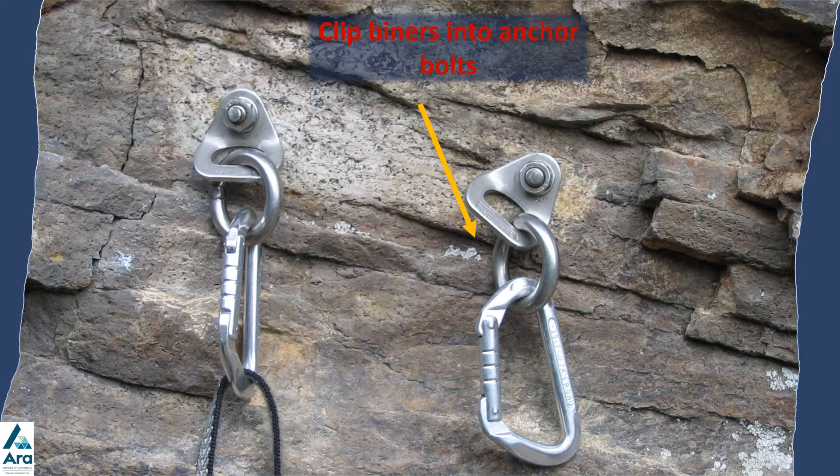See the transition to top rope presentation for that. But this presentation is just showing you how to use a sling to link the two bolts at the anchor.